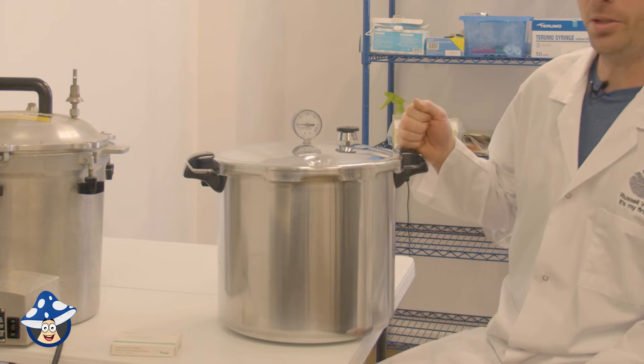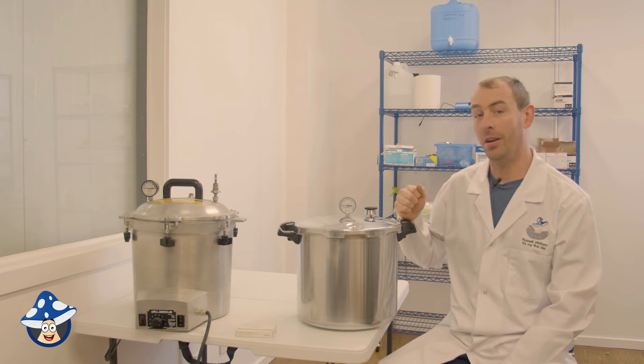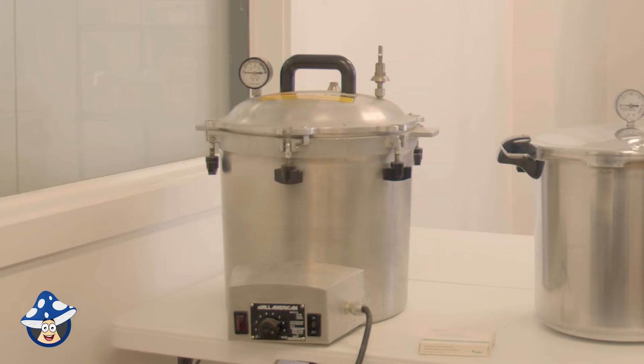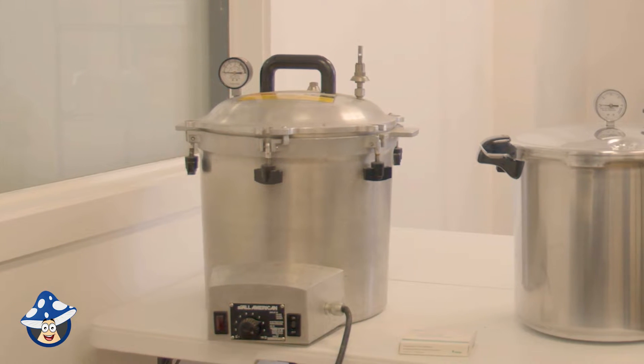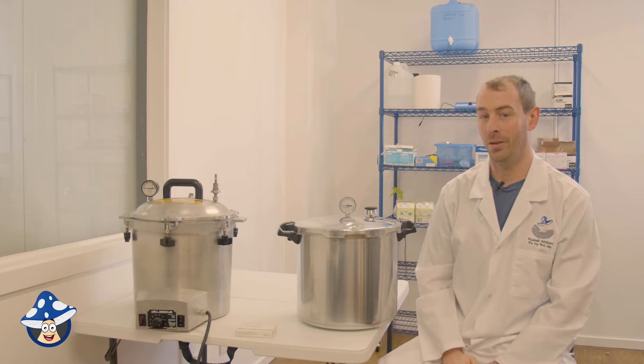We've got our Presto pressure cooker and an All-American sterilizer. Most pressure canners or cookers only go to 15 PSI — make sure whatever pressure cooker you use, it goes to 15 PSI at a minimum. An All-American sterilizer will go to 20 PSI, giving you a couple more degrees of temperature to make sure everything gets hot enough inside.